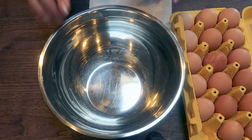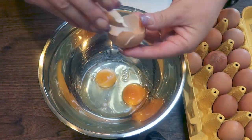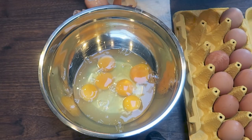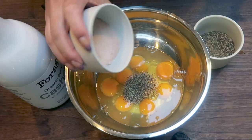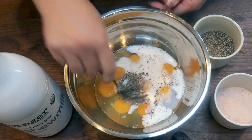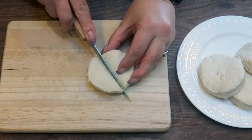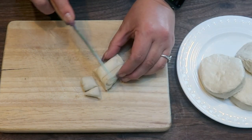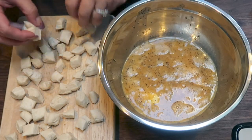While the bacon is in the oven, we're going to crack eight large eggs into a bowl. To the eggs, we're going to add some pepper, salt, and three tablespoons of whatever milk you're using, then whisk that together until fully mixed. We're also going to cut the biscuits up into smaller pieces and add the chopped biscuit pieces directly to the eggs.